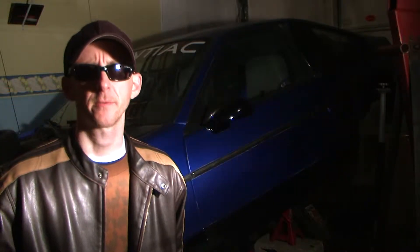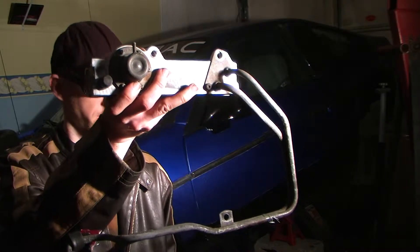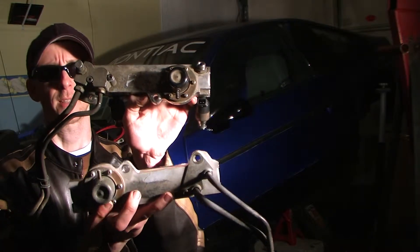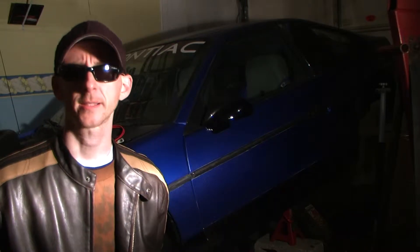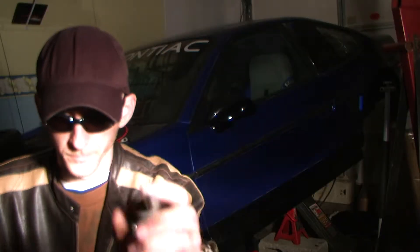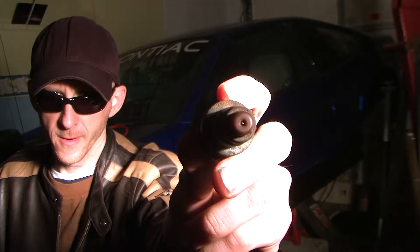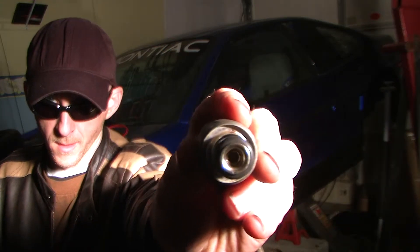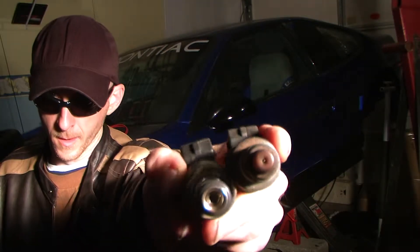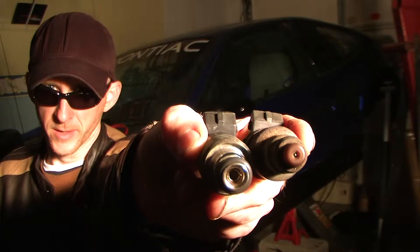I'm going to show you how to change out the narrow fuel injectors for the Camaro fuel injectors. This is the Camaro fuel rail system and this is the Fiero's — as you can see they're almost identical. The Camaro has 17-pound injectors, the Fiero has 15-pound injectors. This is a 15-pound fuel injector from a Fiero and this is the 17-pound injector from the Camaro. Body-wise they're almost identical, but the opening on the Fiero injector is actually noticeably smaller than the one on the Camaro.